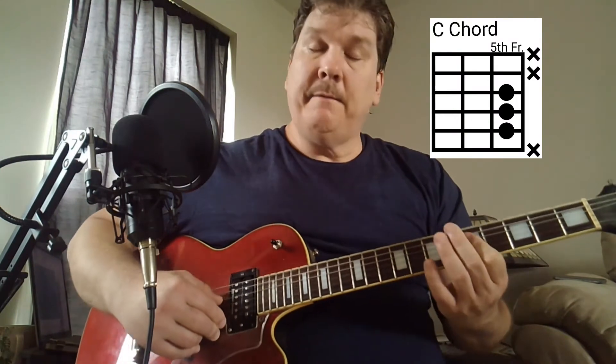Just go down three, up three. And then slide that same shape down to your fifth fret. That's a C major chord, back to the D major, and then to the E minor.